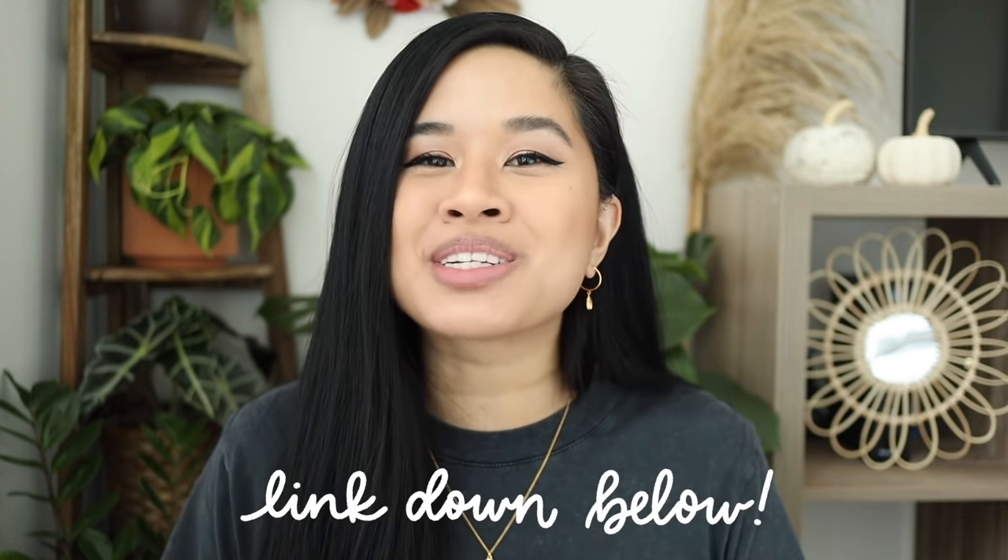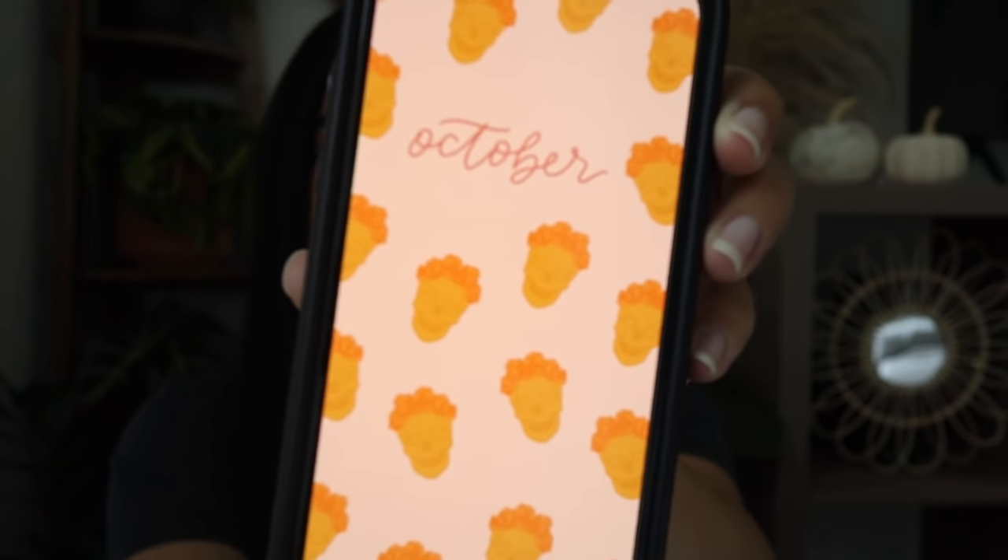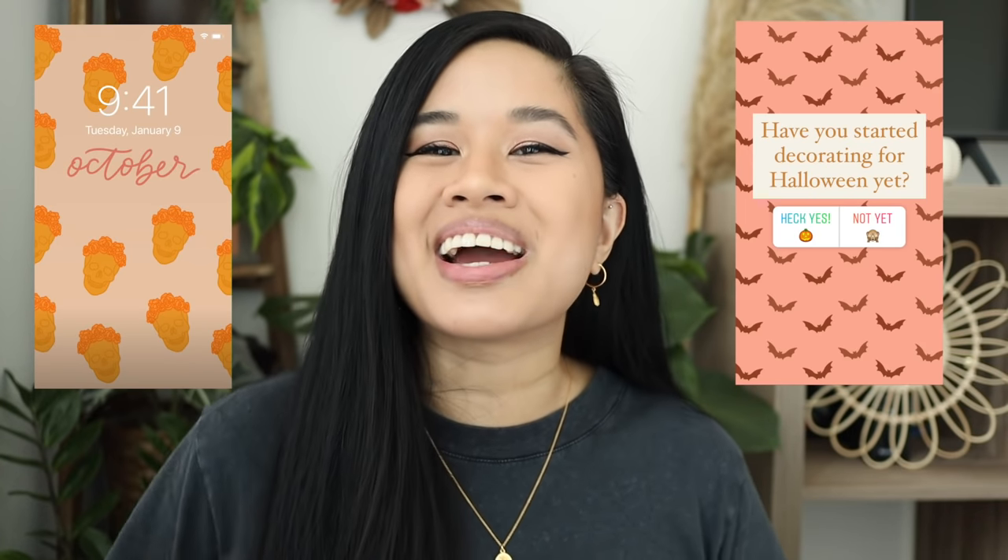For my little surprise, I actually turned my title cards into wallpapers that you guys can download for the month of October — and I think they are so cute. I have one with the skulls on it and one with the bats. If you're interested, click on the link down below to get your freebies; there are four different wallpapers. I spend time making these little drawings for my videos and thought it'd be a fun idea to turn them into wallpapers so you guys can use them for your wallpaper or Instagram stories.